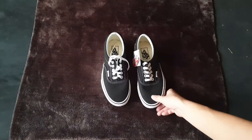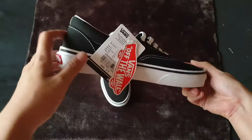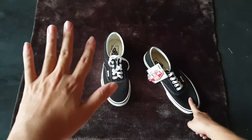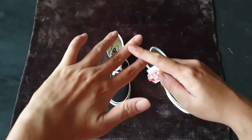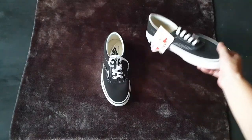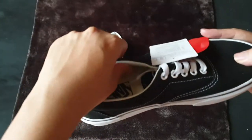Let's have a look at the types of Vans. As you know, there are five different types: the Vans Era, Vans Old School, Vans Authentic, Vans Sk8-Hi, and finally the Vans Slip-On. So this is the Era, with one of its most recognizable features.